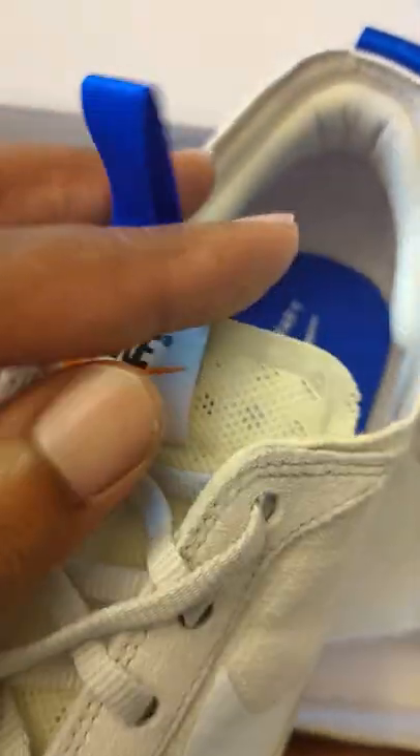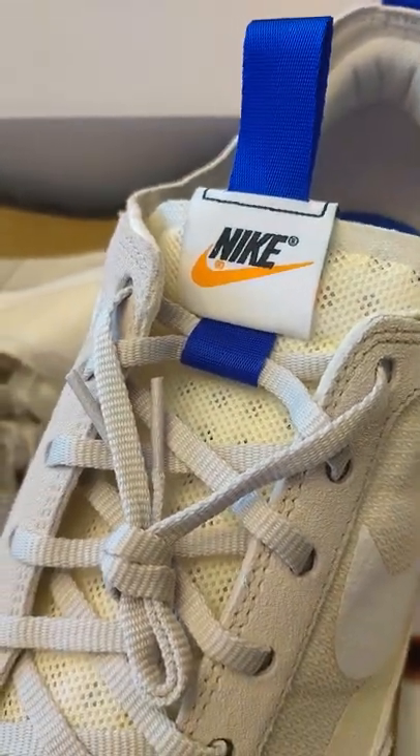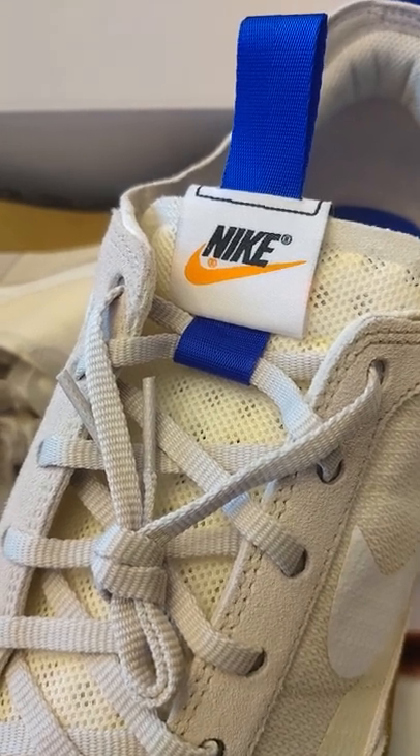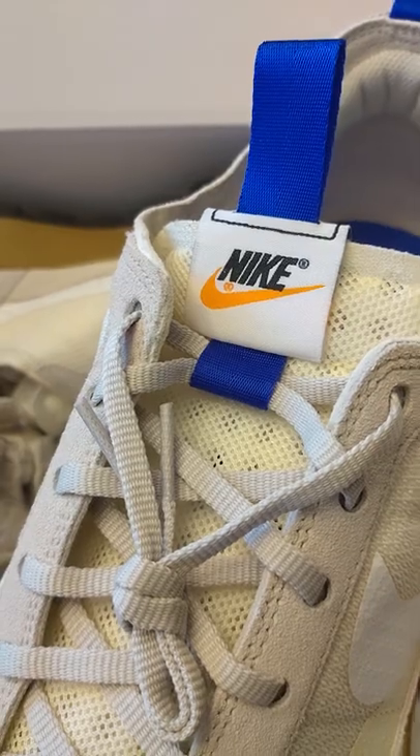I ended up paying twice retail, unfortunately, because I'm a sneakerhead and sometimes resellers get the best of us. Anyway, you have a good one and thank you for watching this video.